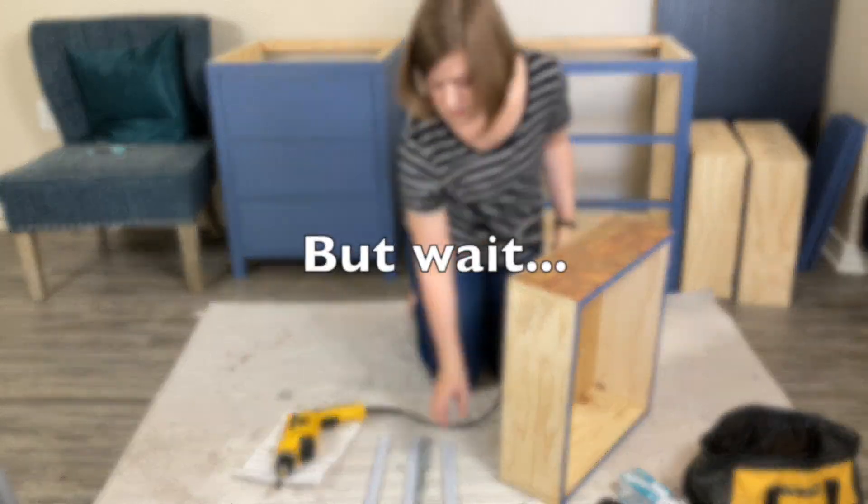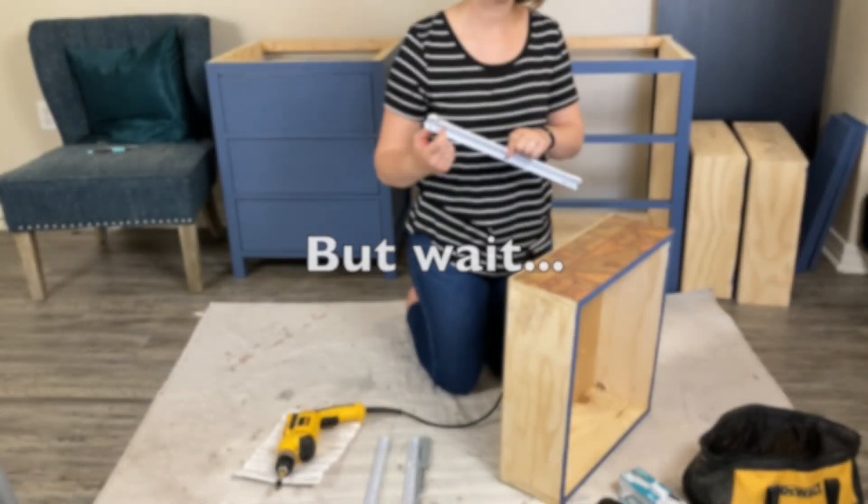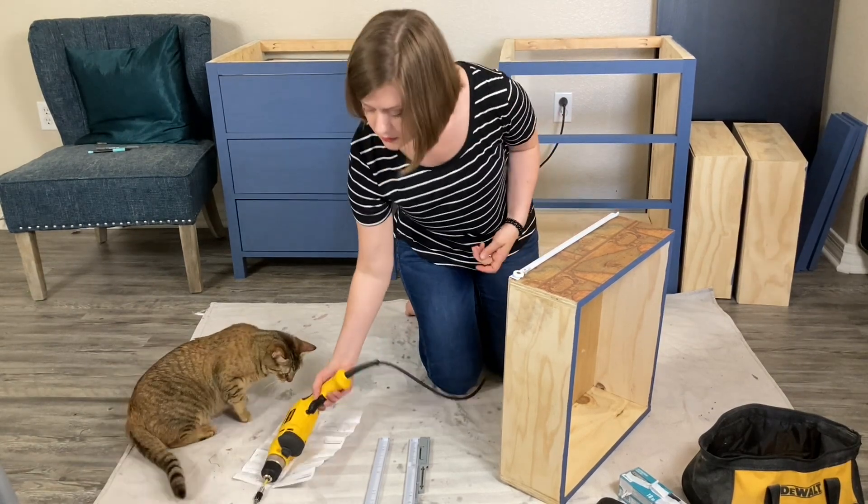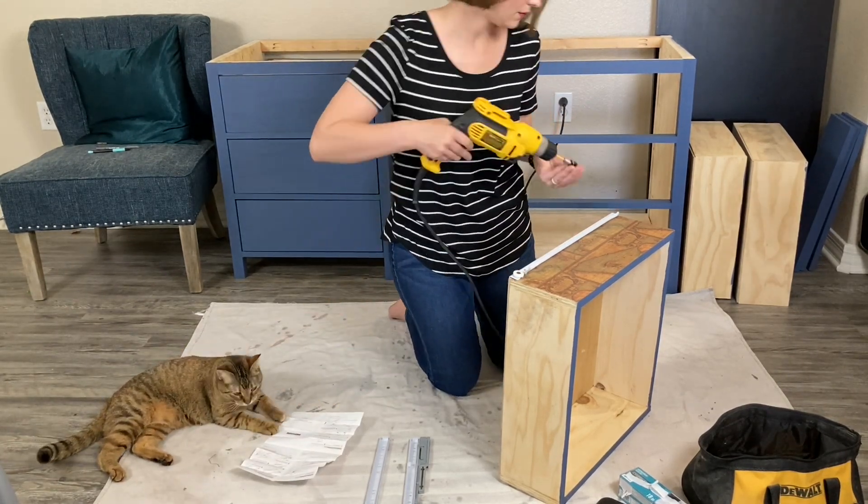But my drawer faces will be resting flush with the face frame, not resting on top of it, which makes my project more in line with the face frame cabinet directions.